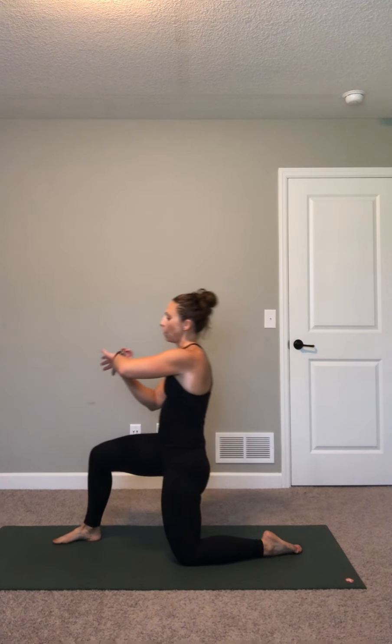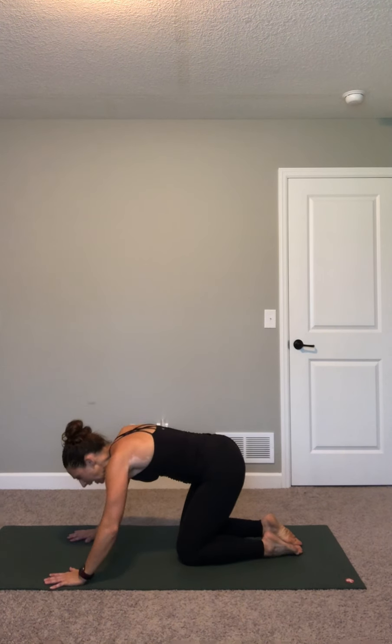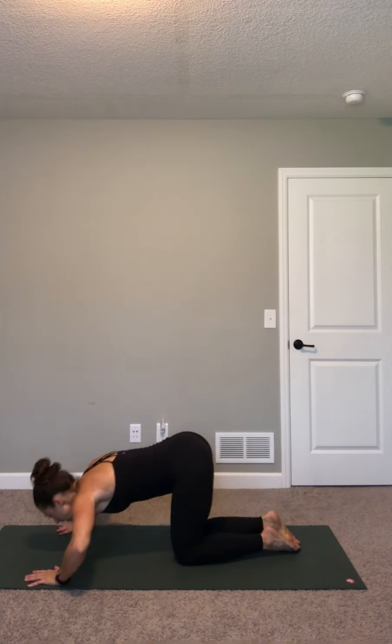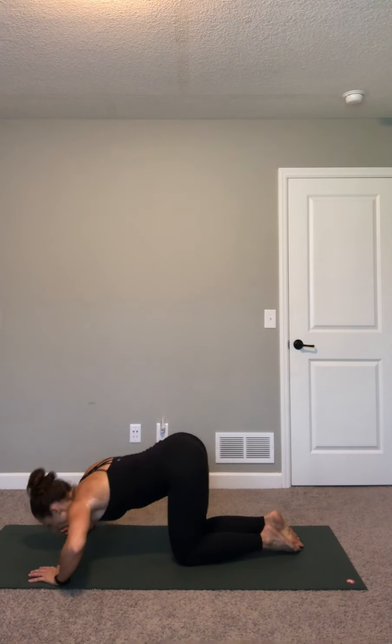Here we go. Get that nice upright posture. Back to hands and knees, big step. Push away, bring it up big. I want to see big posture when you come up to that half kneeling position — shoulders over your hips. Almost there on this side, one or two more, then we're going to switch to the left.